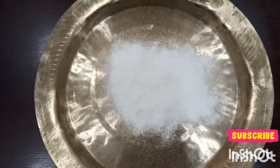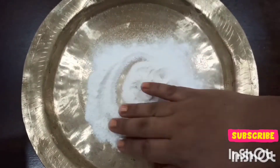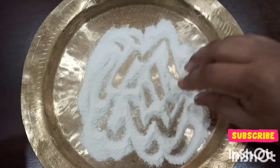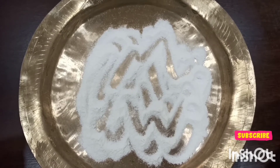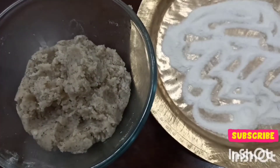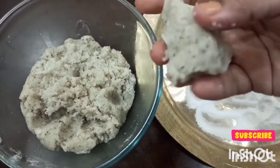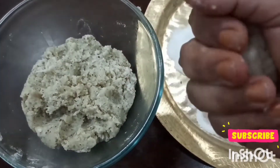I'll spread the flour so that I can keep the laddus on the plate. Now let's start making the laddus — I'll just give the mixture the shape of laddus.